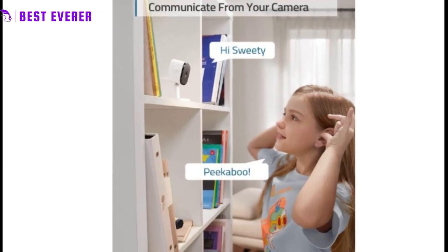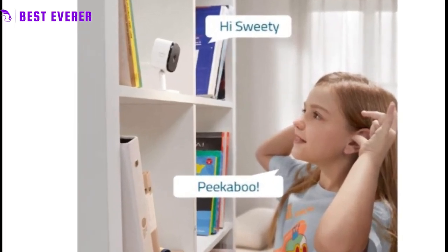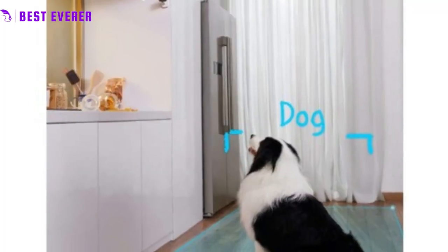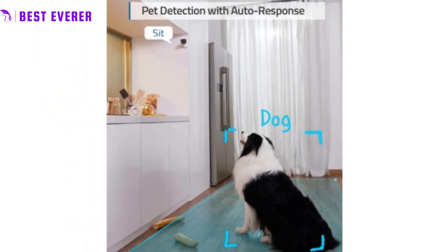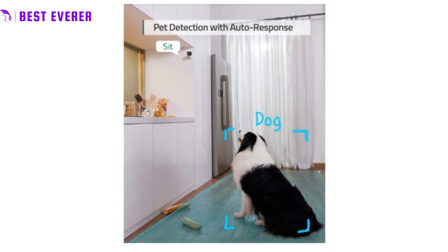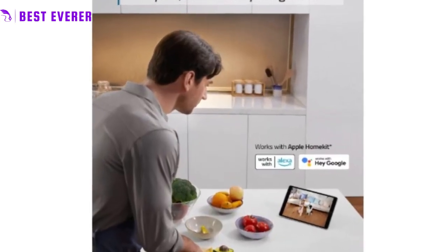Finally, the indoor cam is designed to automatically track and follow any motion that it detects. With 360-degree horizontal pan and 96-degree vertical tilt capabilities, you can easily get a complete view of the room without having to adjust the camera yourself.